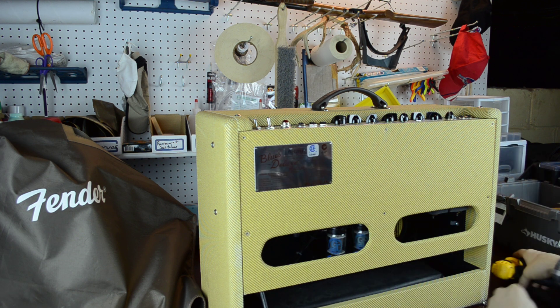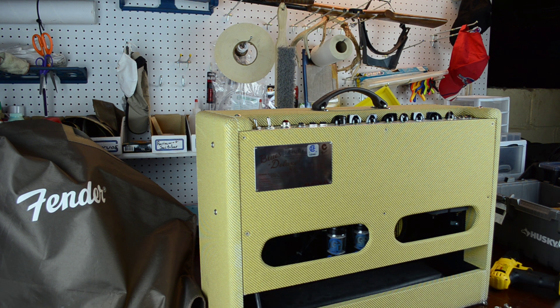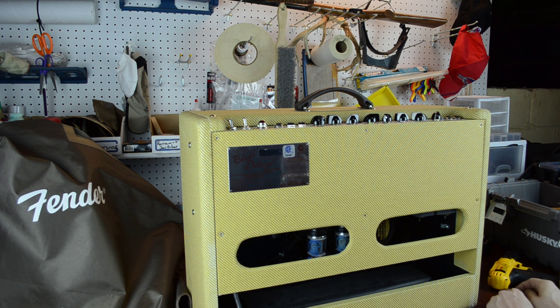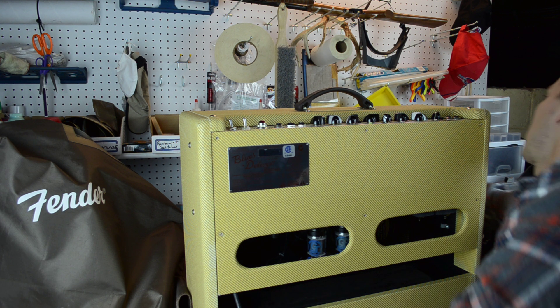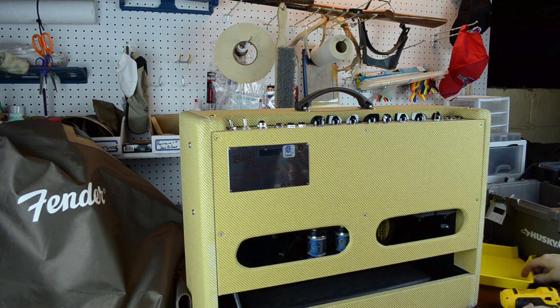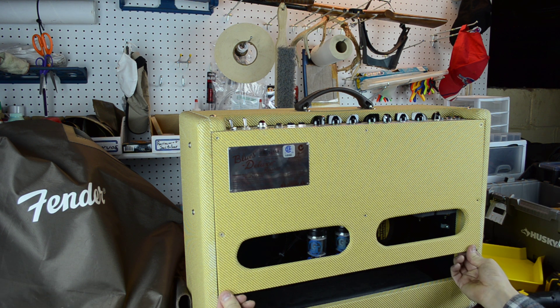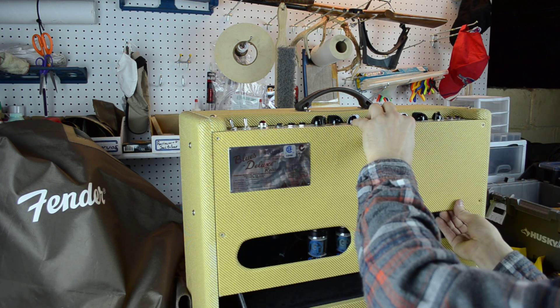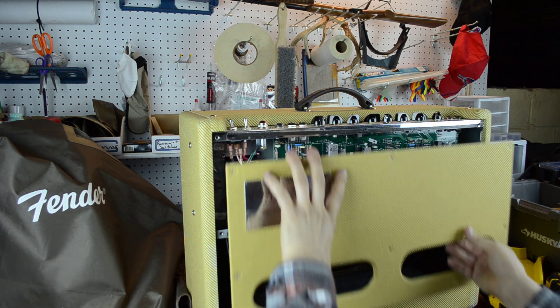Alright, so the panel should come off — parts going everywhere. Let me get these sorted out so I don't lose anything. It's probably not been off of here since it was manufactured, so we'll take it very gently.